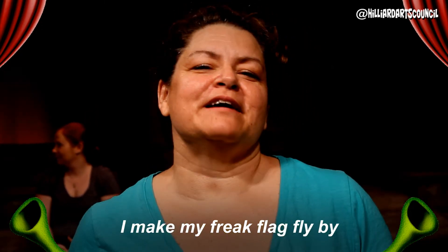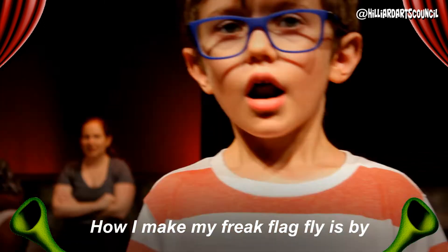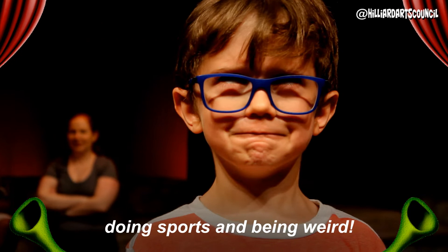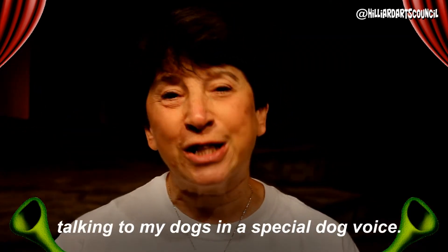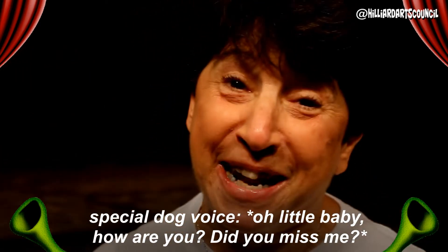By being absolutely ridiculous. I make my freak flag fly by being weird for my kids so they know it's okay to be different. How I make my freak flag fly is doing sports and being weird. I make my freak flag fly by talking to my dogs in a special dog voice. Hello baby, how are you? Did you miss me?